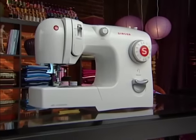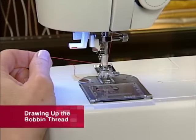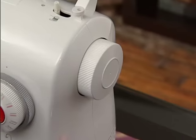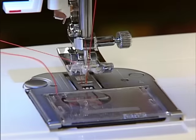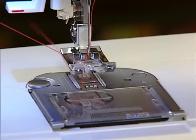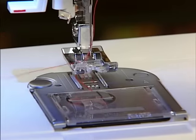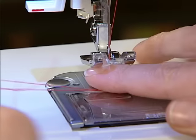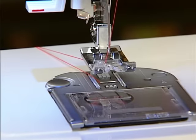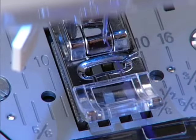Before you start sewing, you will need to raise the bobbin thread. To do this, hold the upper thread with your left hand. Turn the hand wheel toward you, or counterclockwise, which will lower and then raise the needle. As you turn the hand wheel, lightly pull the needle thread. The bobbin thread will be drawn up through the hole in the stitch plate. Slip the threads into the groove on the foot, then place both threads under the foot toward the back. On some machines the groove is in front of the foot and on others it is on the side.